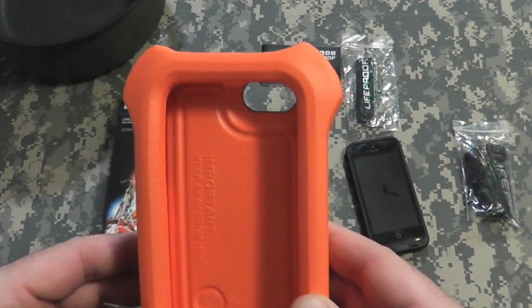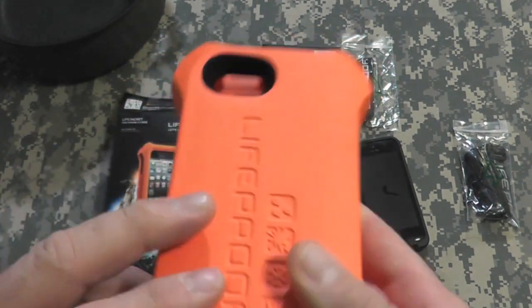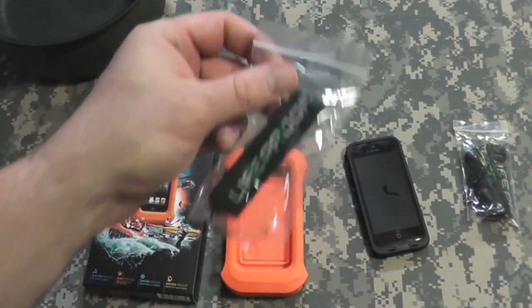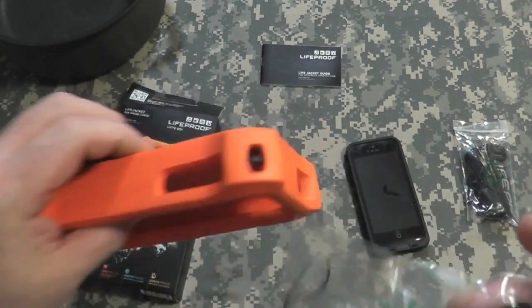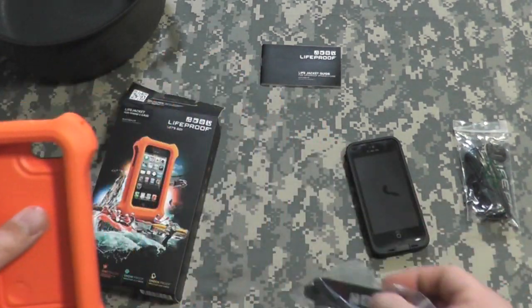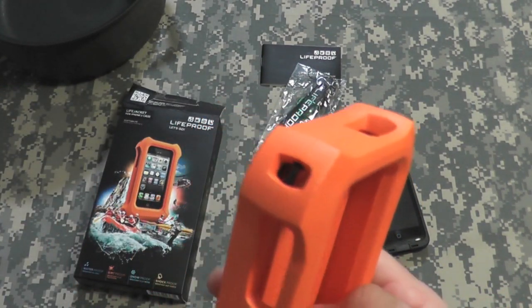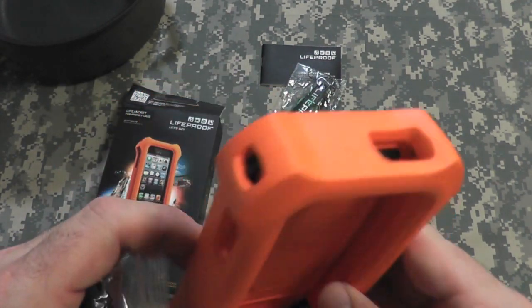In the box was the Life Jacket. You can see the cutout for the camera here, holes on the bottom, holes on the side. It also came with a LifeProof wrist strap that would go here or on this side depending on whether you're righty or lefty. Or it came with a LifeProof neck strap, which is very cool — I would definitely utilize that because I like to do kayaking during the summer.